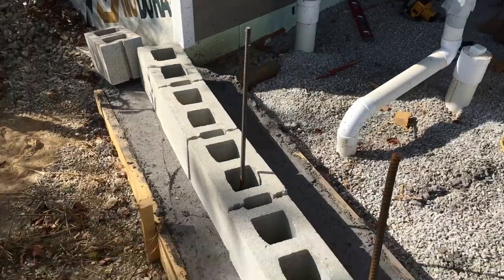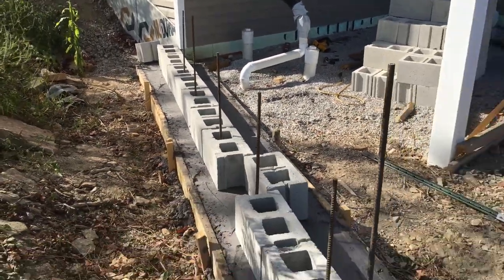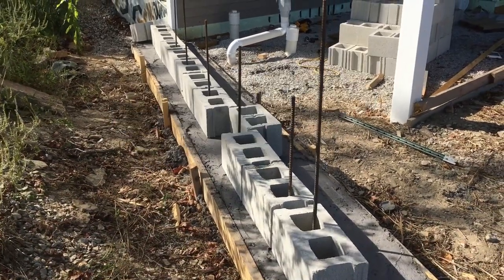We'll just call this part one of an — I don't know how many part — series on this retaining wall project. Be sure to subscribe and ring the bell so you can see how this retaining wall turns out.